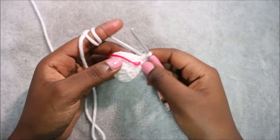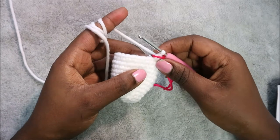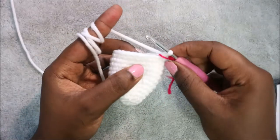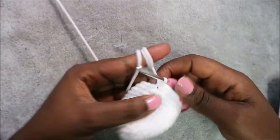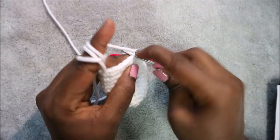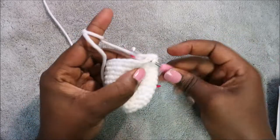After finishing the 13th row, this is how it should look. Now we start the 14th row and begin decreasing. Do five single crochet then decrease, and repeat three times for a total of 18 stitches. Do single crochet one, two, three, four, five. Then decrease by going in the front loop of the next stitch, pull through, then the back loop of the next stitch, pull through, and pull through all loops together.